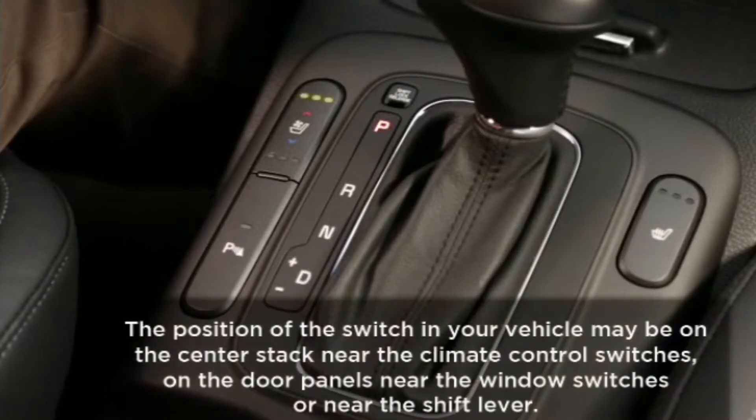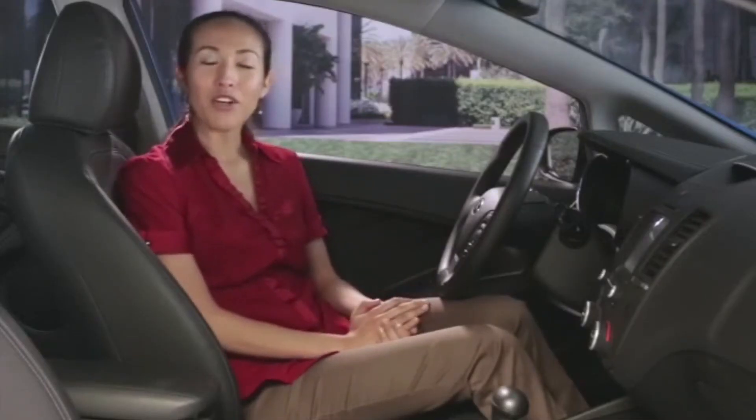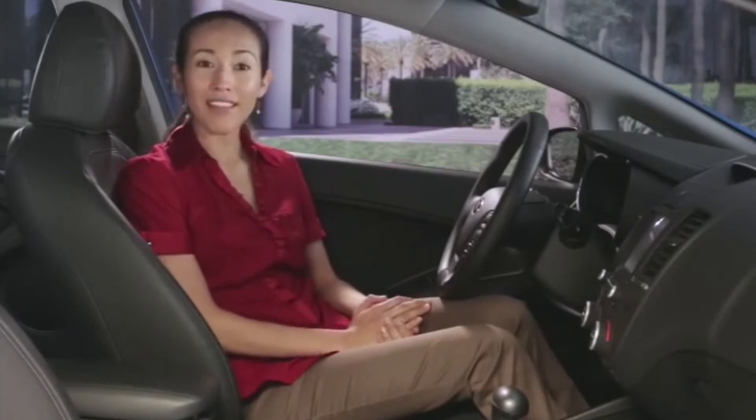LED lights for the seat warmer settings are orange. Cooling ventilation lights are blue. It's easy to activate the system. If equipped, turn your ignition switch on, and then choose your setting.